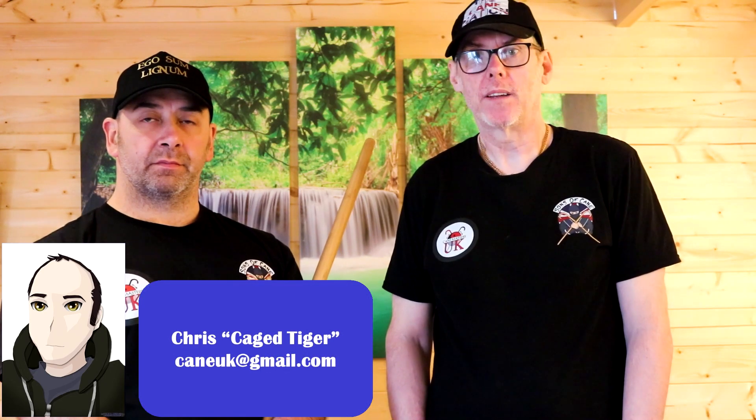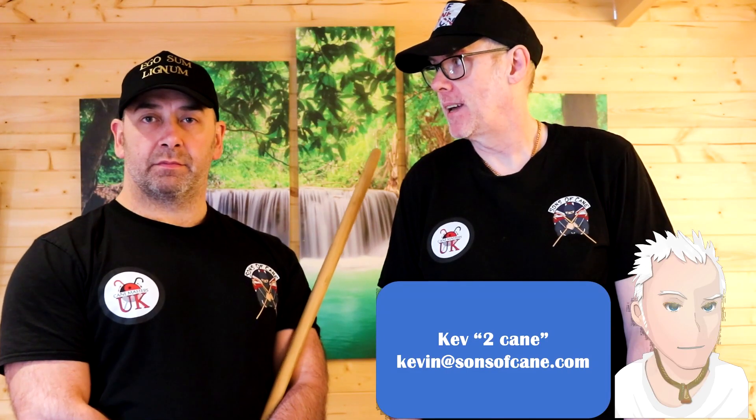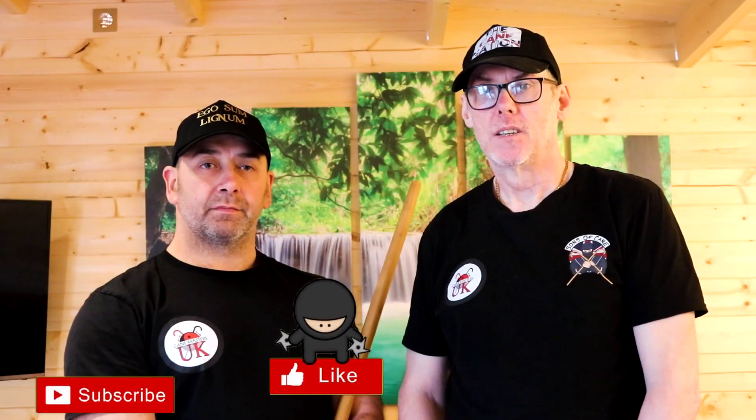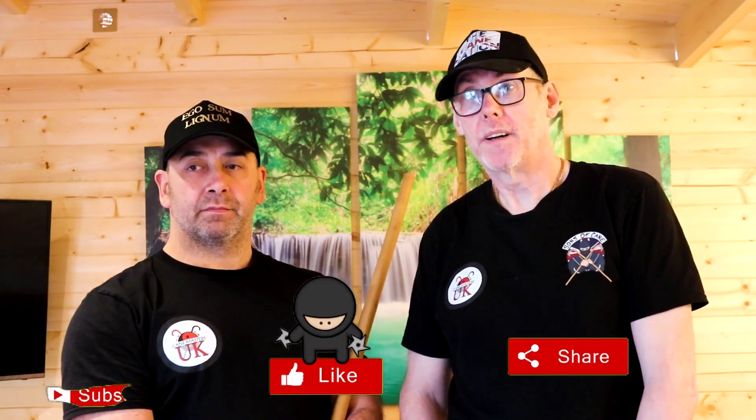Hi guys, welcome back to the channel. Chris is in his element today - he's going to get to hit a bag. So he's looking for a little toolkit of ideas and we've come across a nice little strike.